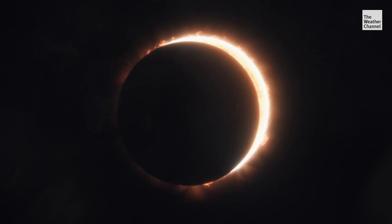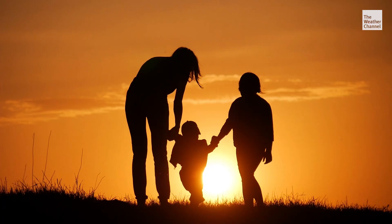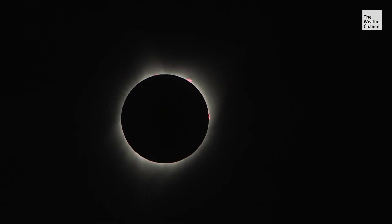Even with DIY projects, safety first. If you do make a pinhole projector, one thing that is really important is to not look at the sun through the pinhole projector — that projection has to be on a different surface. With these simple tips, your whole family can safely enjoy this spectacular total solar eclipse.